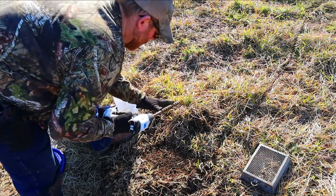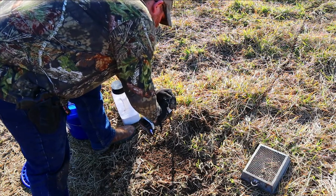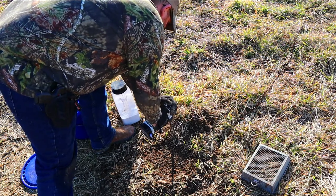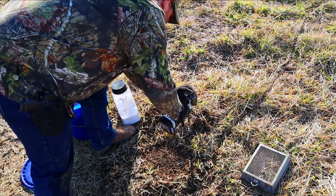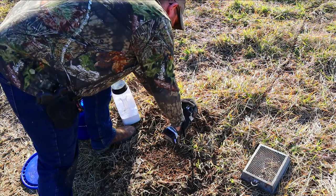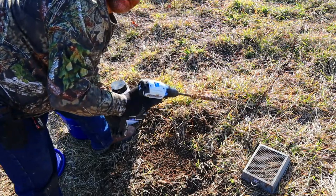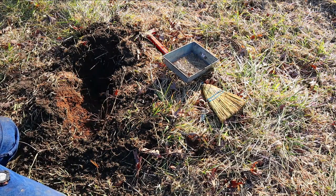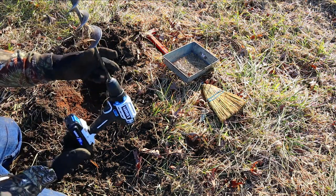I'm going to try to go a pretty good distance with them. That's perfect. All right, so far so good. Let's go ahead and drill this hole — I'm gonna drill it a little different than I normally would. This is the heart drill with the big auger on it, so let's see what happens.